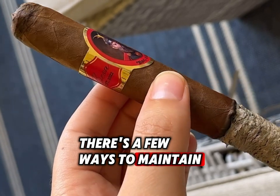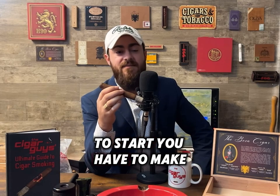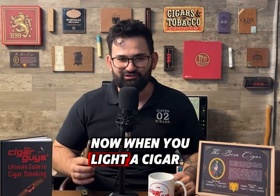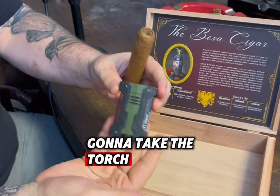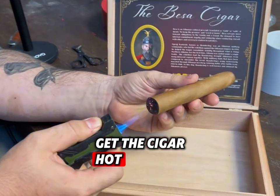There are a few ways to maintain a long ash on your cigar. To start, you want to make sure that you properly light your cigar. When you light a cigar, take the torch and use that very tip of the flame — that's what you're going to use to get the cigar hot.